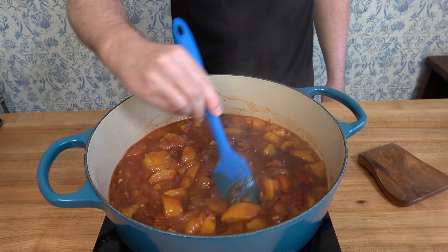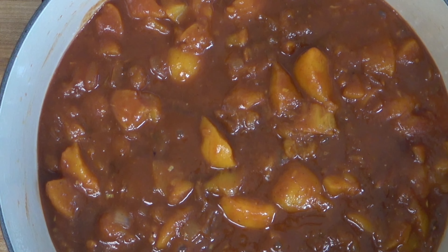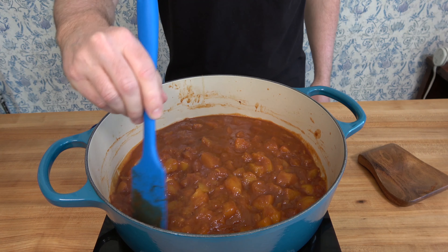Bring it to a simmer and gently reduce it on low for 20 to 30 minutes. Keep it uncovered and periodically check it to make sure the liquid level is good, and occasionally give it a stir.